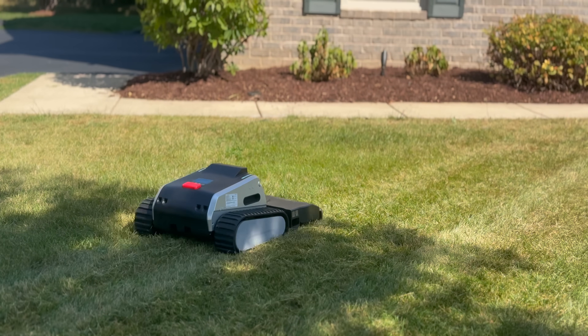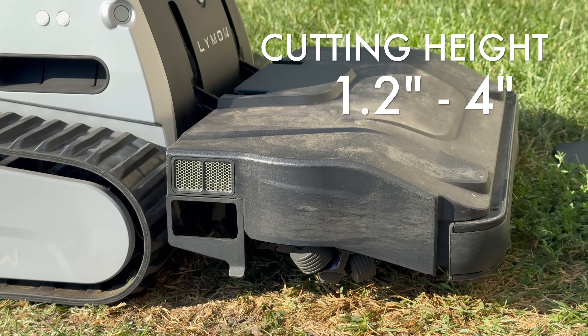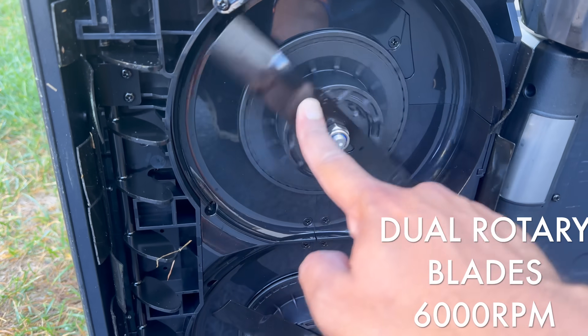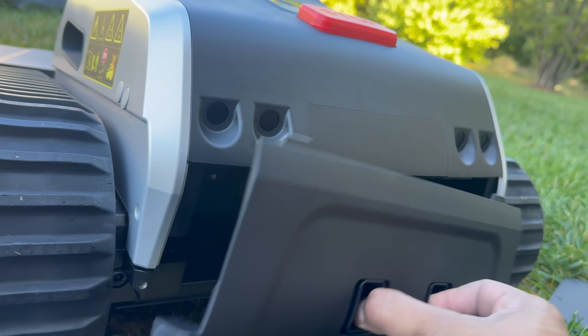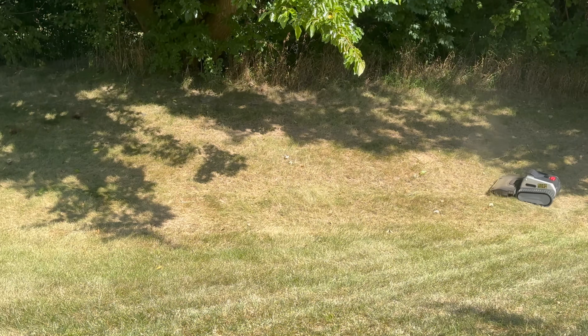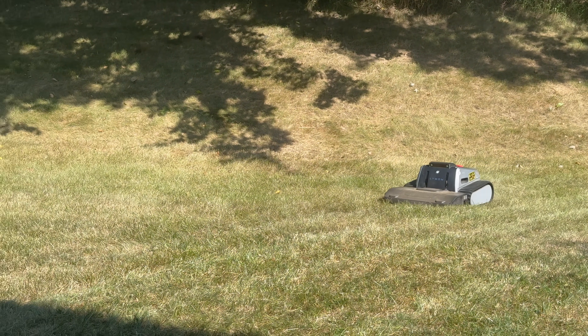Let's talk numbers, because this thing is stacked. Cutting width of 16 inches, cutting height adjustable from 1.2 to 4 inches, dual rotary blades that spin up to 6,000 RPMs, and mowing speed of 1 to 3.3 feet per second — super fast. Battery is a 15 amp-hour, 39-volt lithium pack with 3 hours of run time per charge. Recharge time is roughly 90 minutes on the faster charger, enough to cover up to 25,000 square feet — around half an acre — on a single charge, and up to 1.7 acres per day if your lawn is simple.